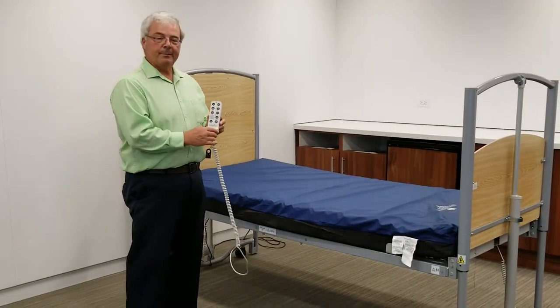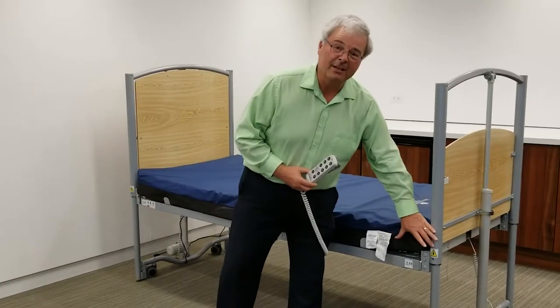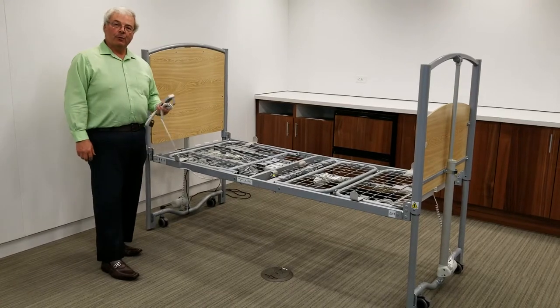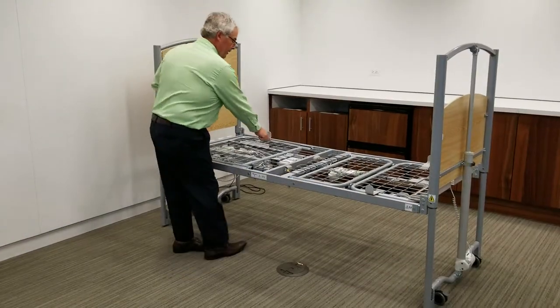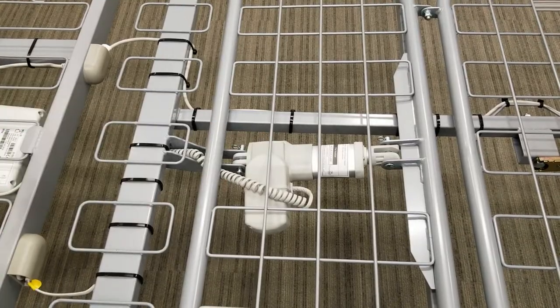The floor bed has the ability to go in Trendelenburg and reverse Trendelenburg, and each bed has the ability to extend four inches to become 84 inches. There's a three-year warranty on the electrical components and a 10-year warranty on the frame. The components are easily removed and replaced from the top.